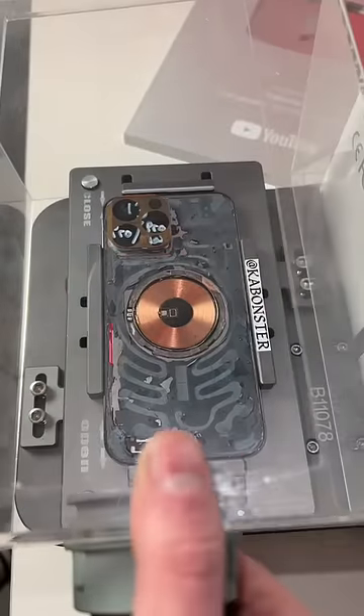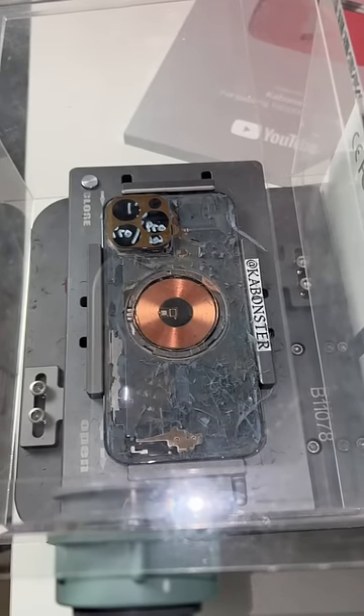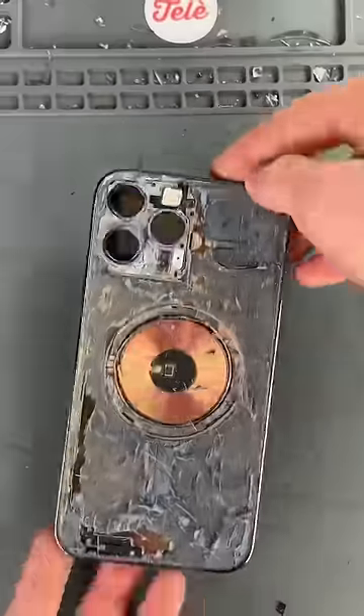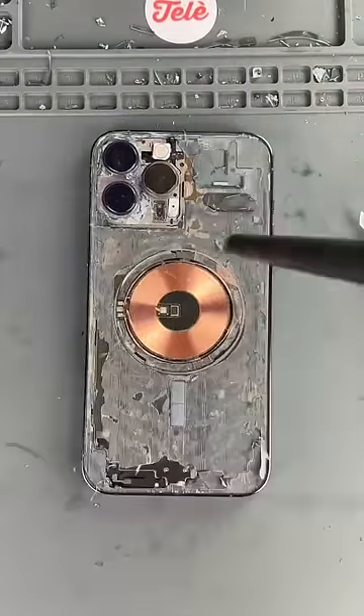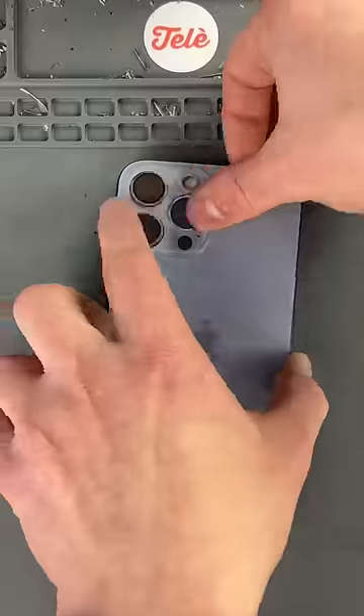We'll stick it in the laser for round two, then give it a good old brush, right before we replace the MagSafe coil, glue it down, and replace the back glass.